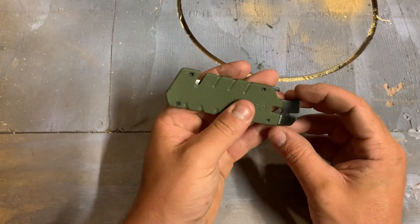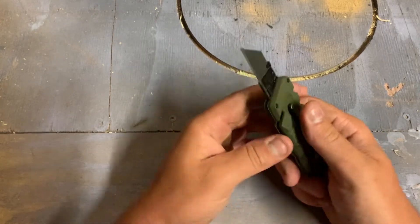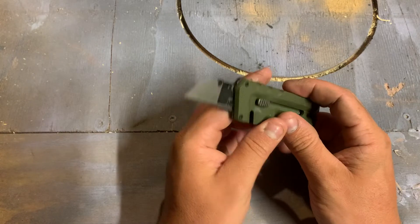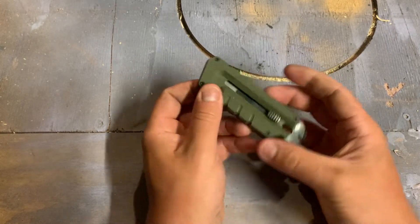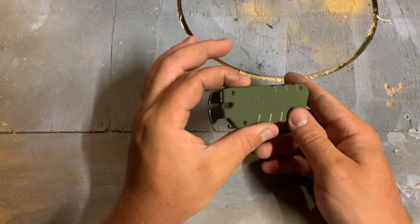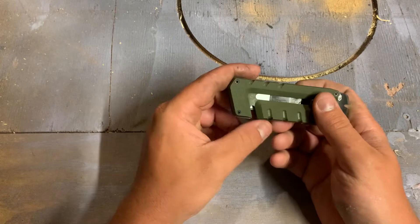I've been really interested in this style of EDC knife for a little while because it takes a dispensable, usable, throwaway-able type of blade. It seems like the old Canadian Tire has just recently got these.